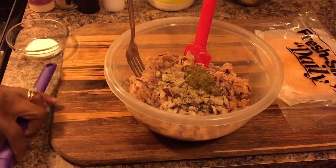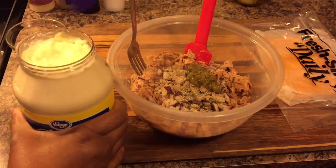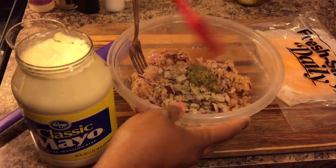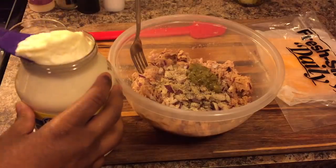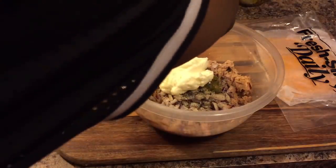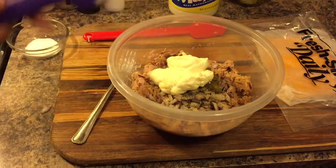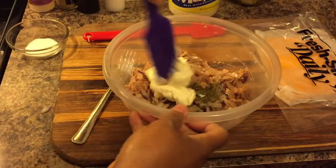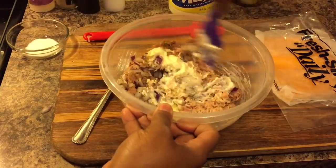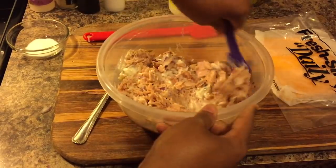We're going to go in with mayonnaise. I prefer you use regular mayonnaise, not Miracle Whip — but if you love Miracle Whip, feel free to use it. Start with a little bit of mayo because you can never take away once you've added too much. We want it nice and creamy but not really wet. I'll show you the texture you're looking for.